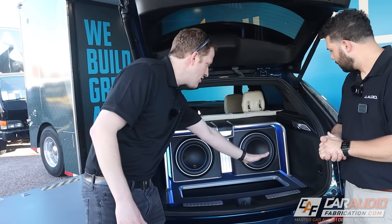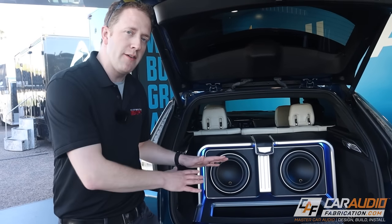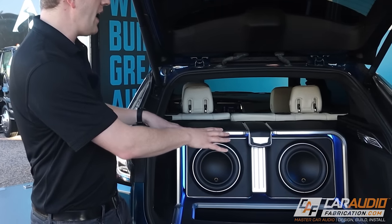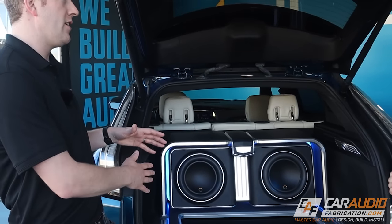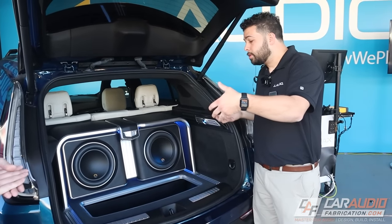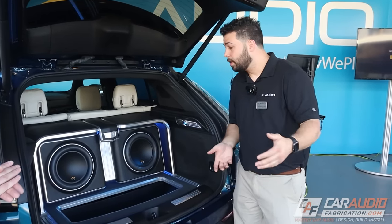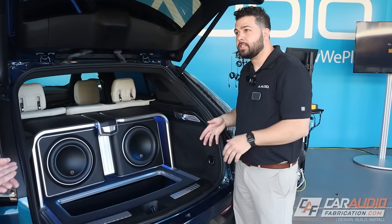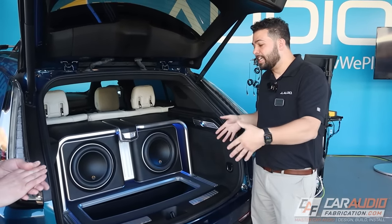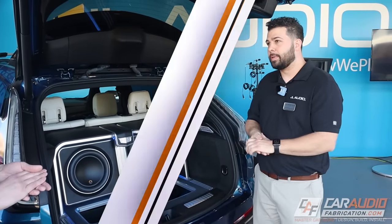Something else I noticed right away is the really clean fiberglass layup on the inside to match the factory contours of the vehicle. The team designed and fabricated all of this so that you can literally return the vehicle back to factory if you need to. The idea was to make a tub that we could build on the bench, and then go place it in the car and attach everything to the tub and frame system — everything is bolted to the tub. If we were to remove the tub, the factory spare tire can go back in along with all the factory parts.